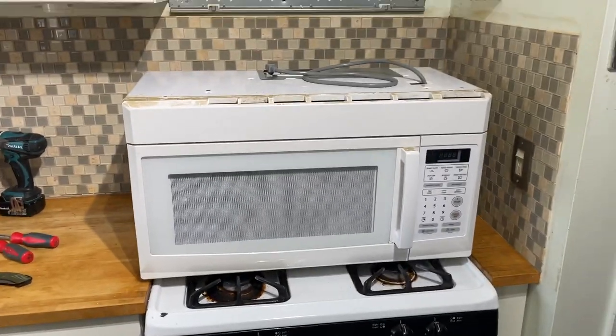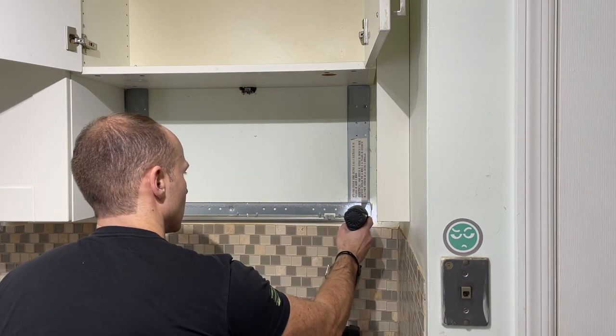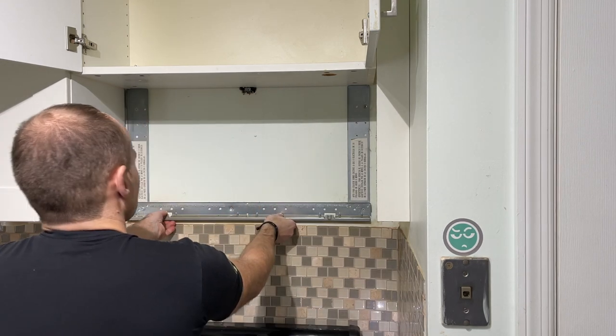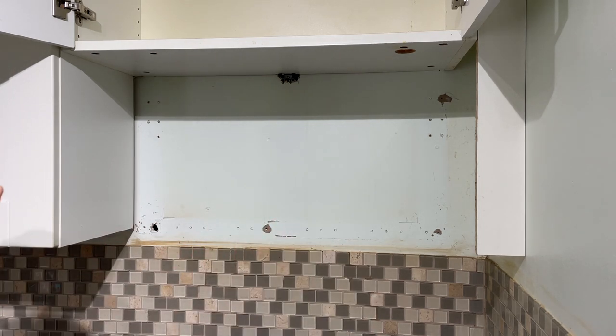First we're going to start measuring out the holes using the templates and stuff like that. We'll get rid of this old bracket and move on. Alright, we got the bracket removed — now I can start the setup with the template and everything.